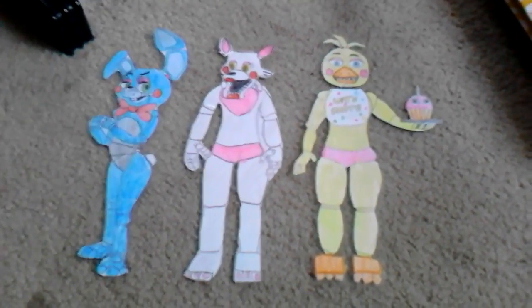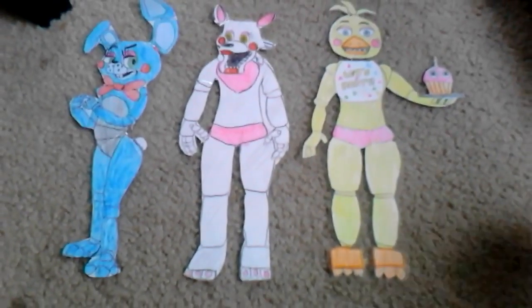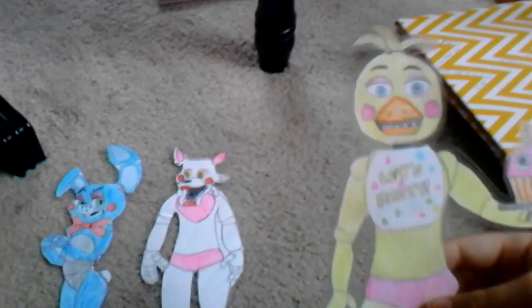These are all our FNAF drawings. Hope you like it! Okay guys, it's two dazzlings and today we are going to be showing you some of our FNAF drawings.